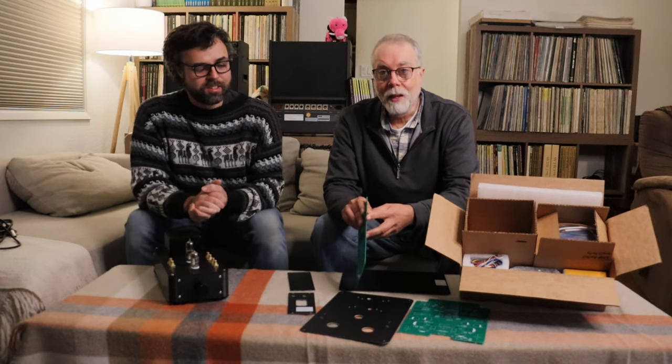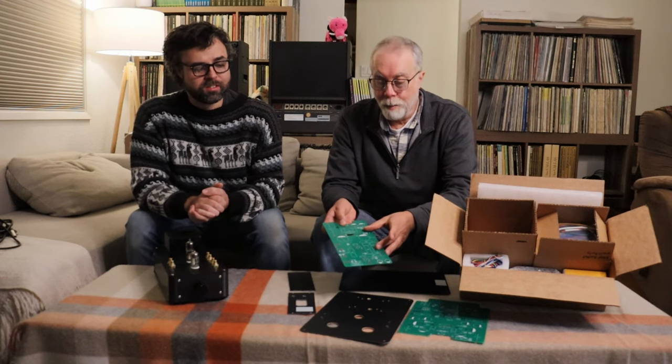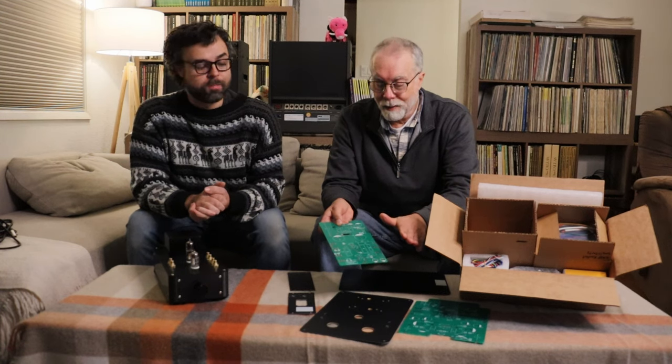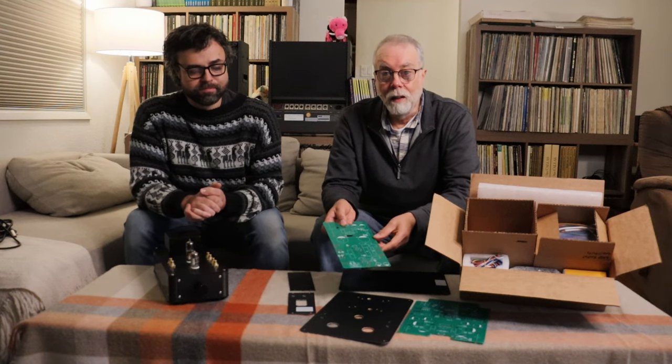From the very beginning, even on the smaller boards, we went with the thickest board the manufacturer could provide and the heaviest traces they could provide. It's a bit more expensive, but it's definitely worth it — and it'll make for a very long-lived board.